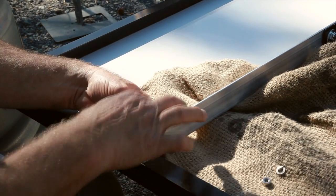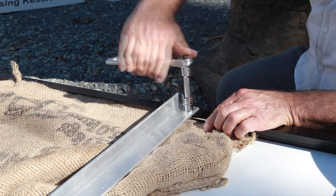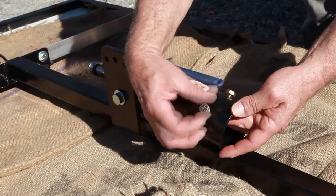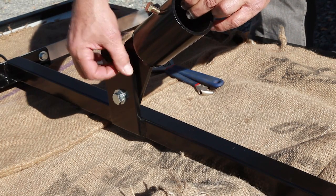Use the included bolts and hardware. Attach the brackets to the back of the panel as listed in the instructions. Be sure to tighten down all the bolts with a wrench to make sure it's secure. The pole mount has an adjustable angle which you can set by moving the bolt to a different slot.